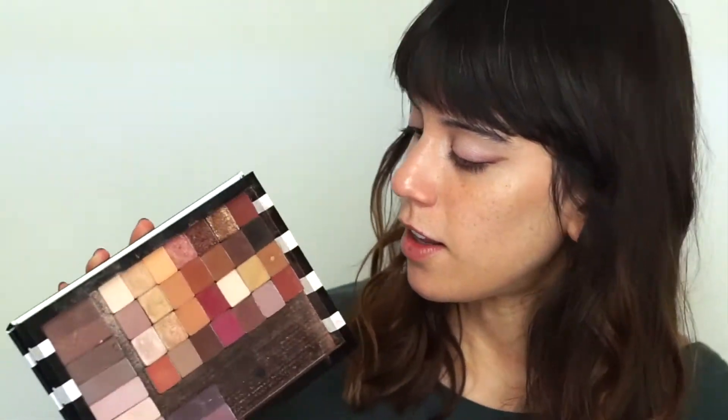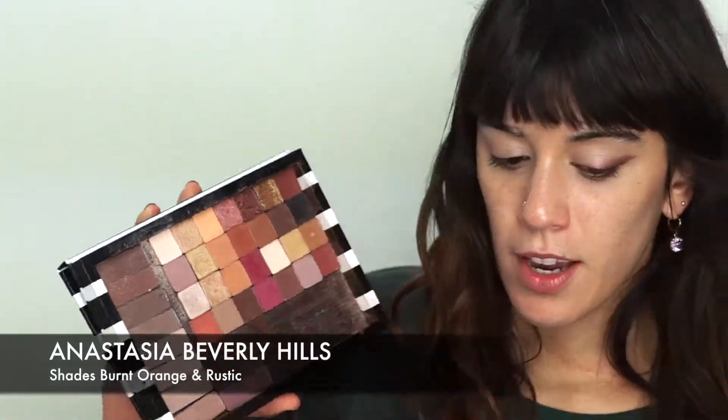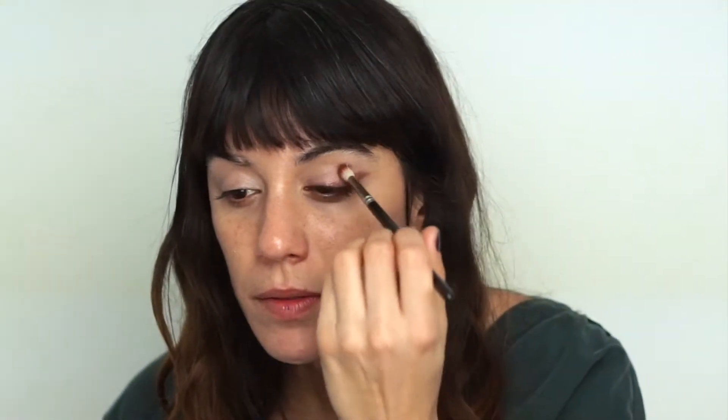Now I'm mixing this shade with a tiny bit of this one to create a sort of a definition shape — something that looks close to my skin tone but gives a bit of definition. I don't want it to register as eyeshadow. I'm going to do the same on the other eye.